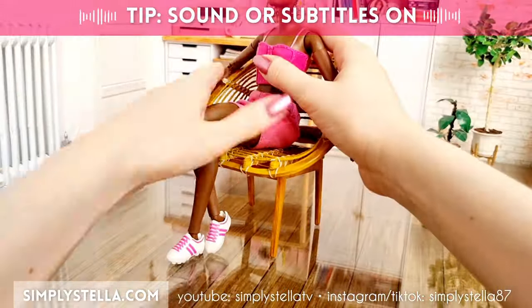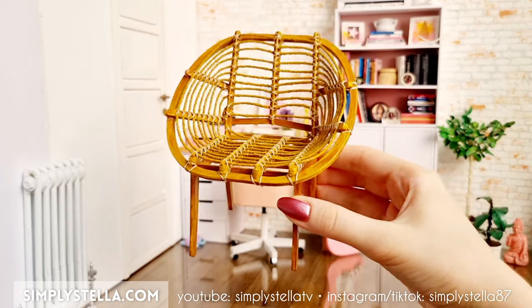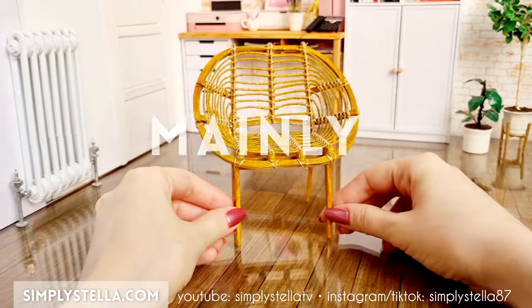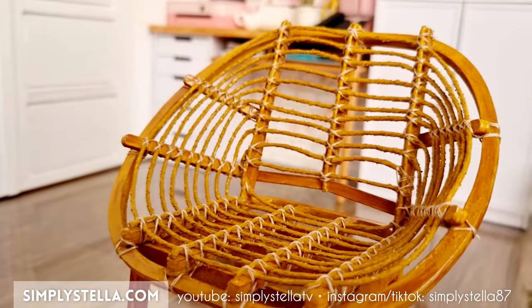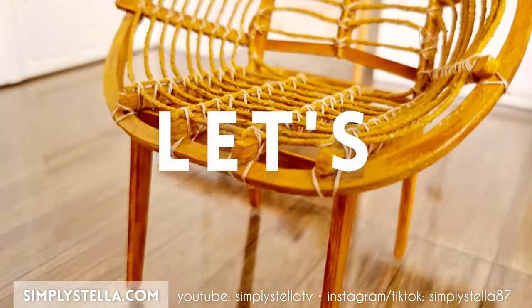If you are looking for a fun and super easy miniature project, today's your lucky day! Hi guys, welcome back to the channel, and if you're new here, I'm Stella and I love making miniatures from Barbie's Dollhouse using mainly cardstock. In today's video, I'll show you how to make this miniature armchair for your dolls. And as always, I have a free printable template to help you make your own version. You'll find all the info and download link in the video, so now let's get started!